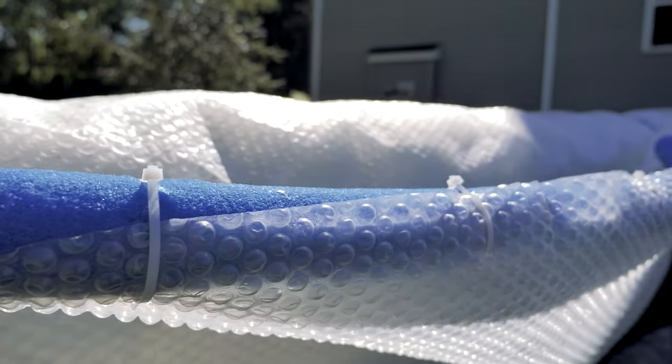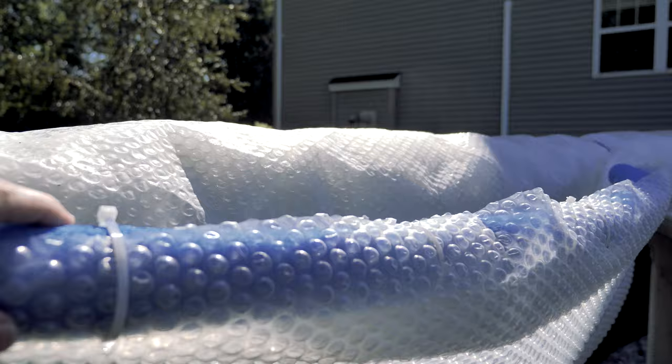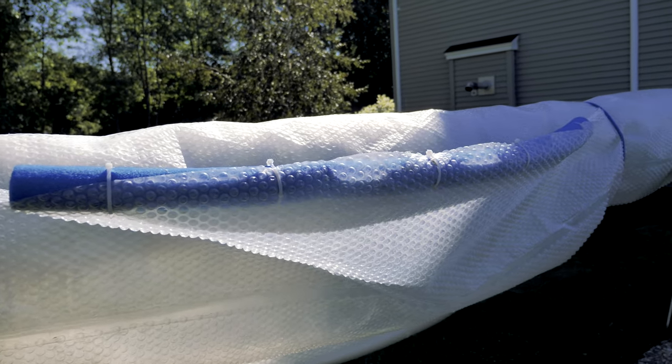One addition I made to the overall system is adding a pool noodle to each side of the cover — I simply zip-tied it in. Adding the pool noodle helps float the cover initially when deploying it.